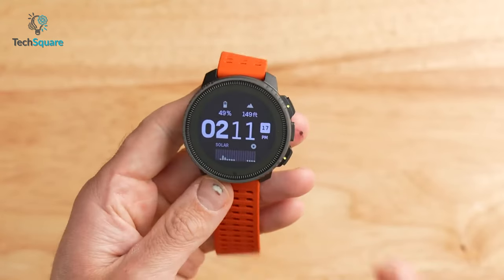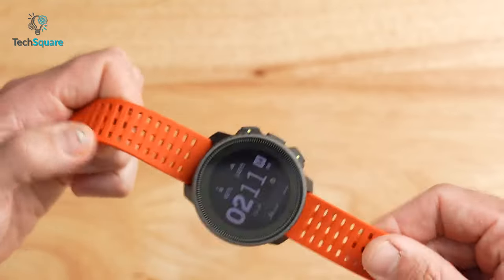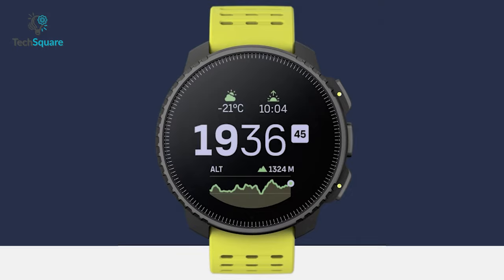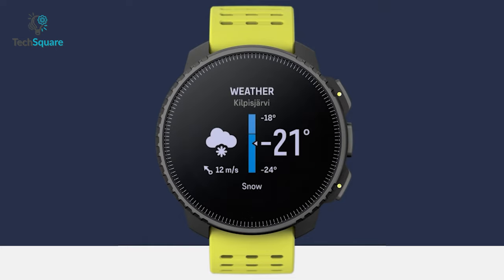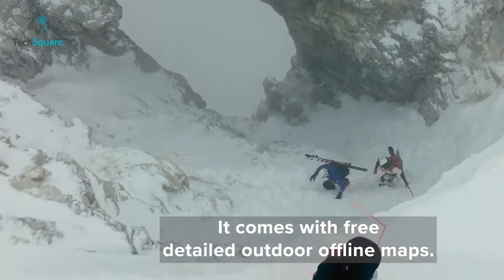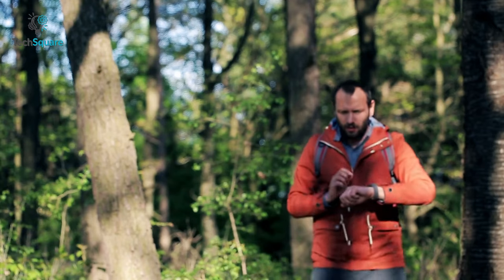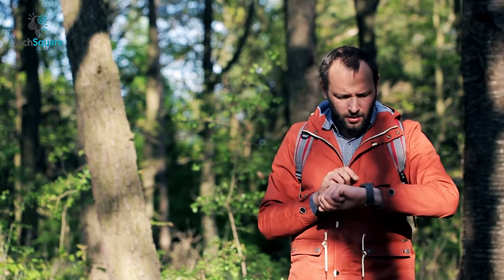Furthermore, Suunto Vertical's map functionality is designed to provide comprehensive insights into the surrounding landscape. With just a glance, you can access contour lines, water bodies, paths, and essential landmarks, all displayed in three distinct map styles. For unparalleled safety, you can utilize all navigation features even when offline, so you can say goodbye to the fear of losing your way while embarking on adventurous explorations.